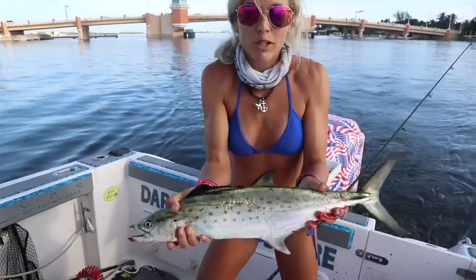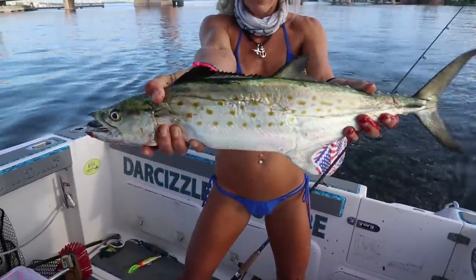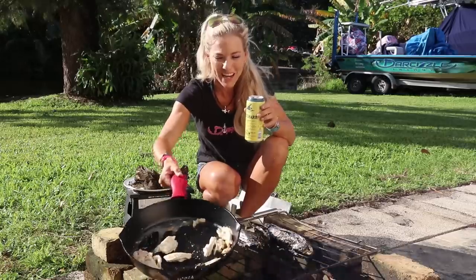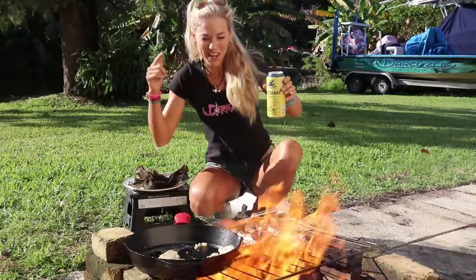What's up y'all? In today's video, we go inshore fishing and I catch a big, beautiful Spanish mackerel. I fillet him up and then we cook him on the campfire with this beautiful cast iron skillet and some fresh corn. This is Spanish mackerel Catch Clean Cook!